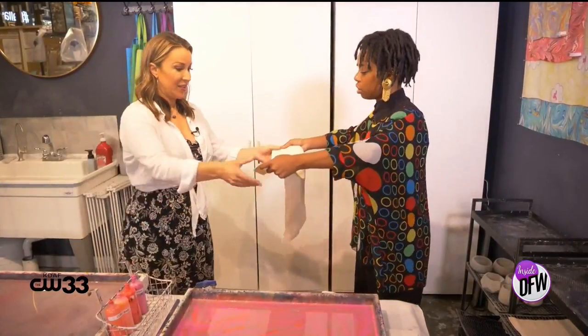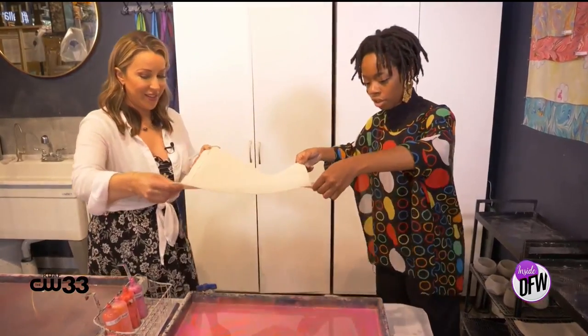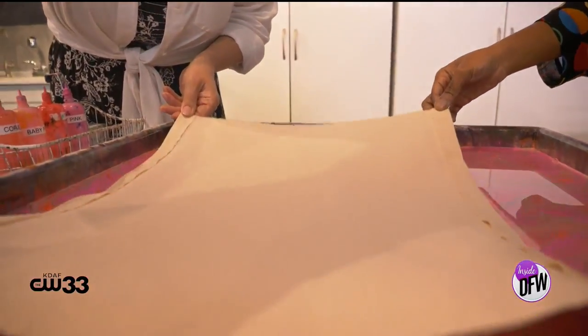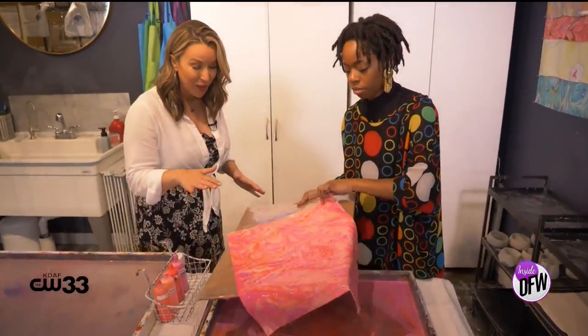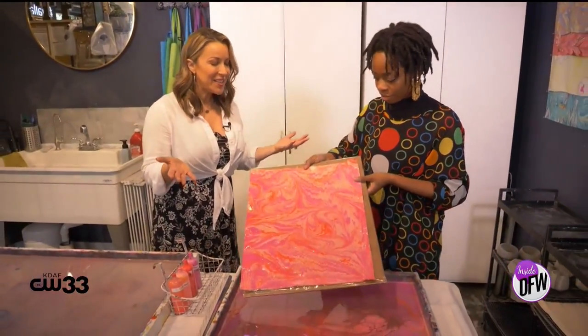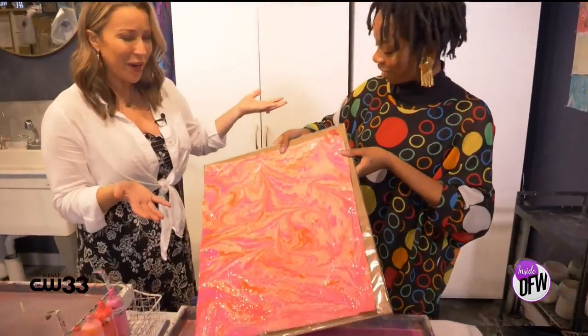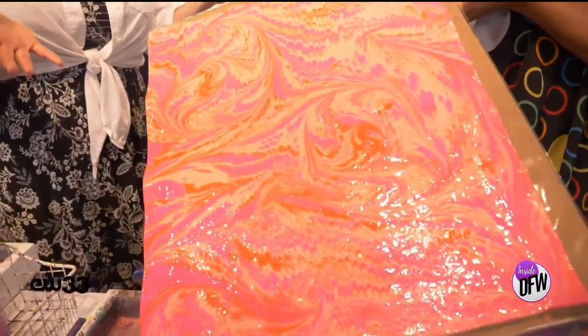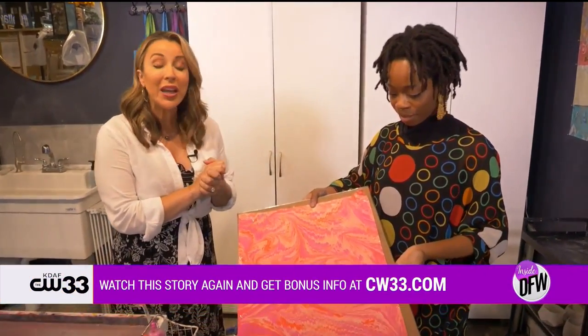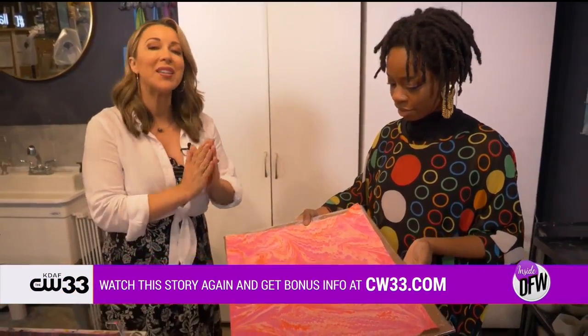Same thing — I'm going to lower it down and just let it right in there, go all the way down. And that's it. This art form was actually started in Japan — it's made its way to many different countries, and now we've sort of modernized it here today. There's our finished product — it turned out amazing. Thank you so much for teaching me. We will link everything to Della Silk Art on our website, CW33.